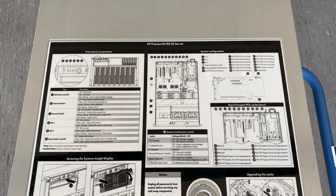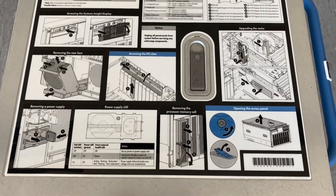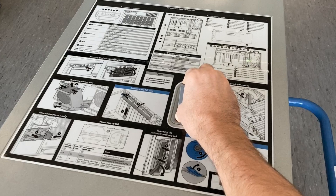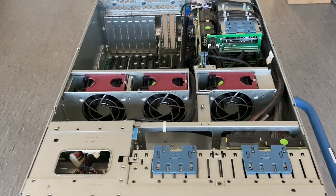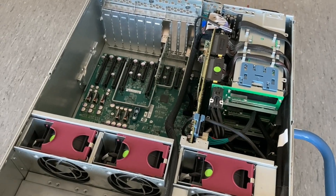This is the usual sticker you find on HP servers with all the information on how to remove or install components. There is not much to see here inside because there is a lot of room for PCI cards and airflow.